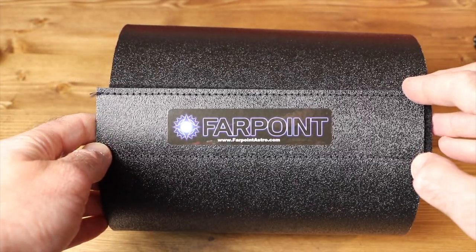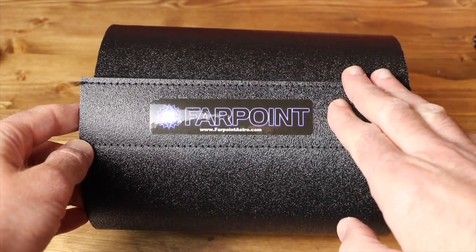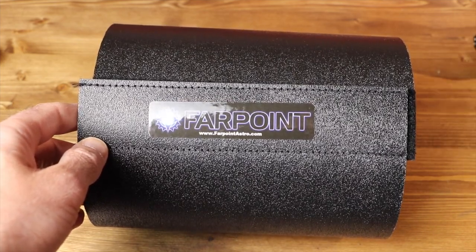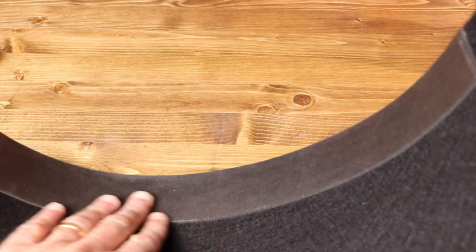First off, let's look at the dew shield. This one is from Farpoint Astro and is designed to be used on a Celestron C5 or a Meade 125 ETX, both SCT telescopes. However, it is also the perfect size to fit on the EV Scope. The dew shield contains a felt lining on one side of the flexible plastic and attaches with a large velcro strip. One side also has a strip of rubber to help it grip on your optical tube better. You simply wrap the dew shield around your optical tube and secure the velcro bands together.